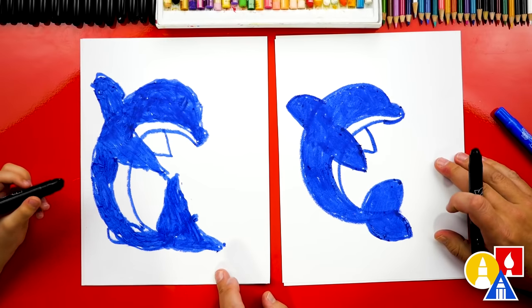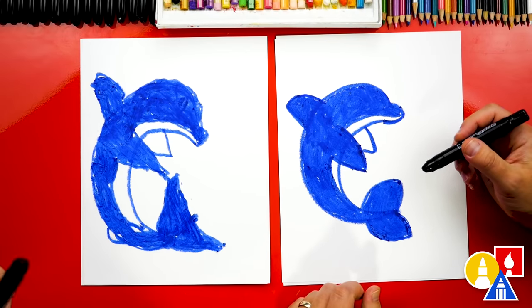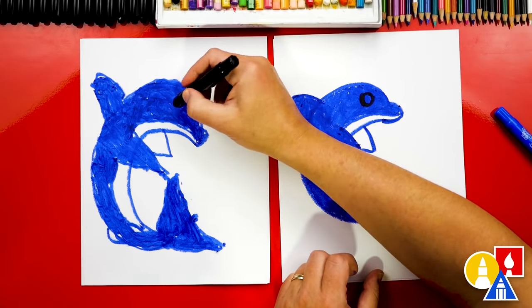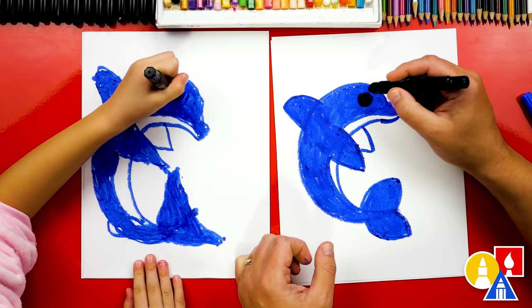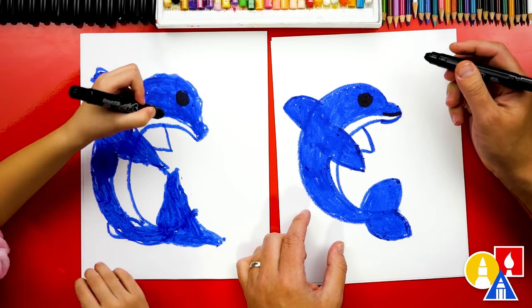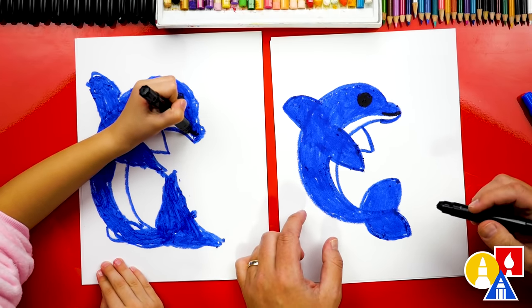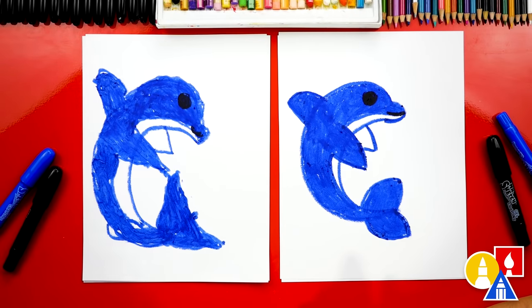We did it! We finished coloring our dolphin, but we're missing one thing — the eyes and mouth. Let's draw a circle for the eye first, right here. You can draw it right there and color it in. So draw a circle and then color it in. And then right here on the front, let's draw a smile for our happy dolphin. There you go — a small little smile. Olivia, give me five! We did it. We finished drawing and coloring our dolphin. It looks super cute!